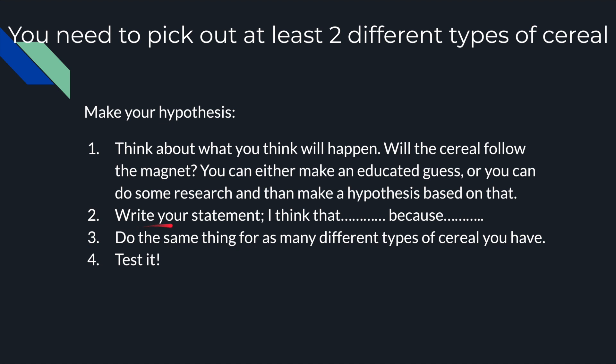Number two: write your statement. "I think that [blank] because [blank]." It is important that you include a "because" to make sure that you're doing an educated guess and not just a guess — that you have something based on your prior knowledge or some research that you did. Number three: you should do the same thing for as many different types of cereal that you have. I have four different types of cereal, so I would do this four times.